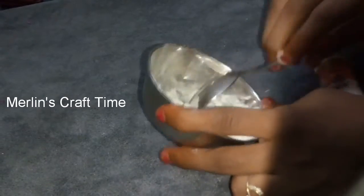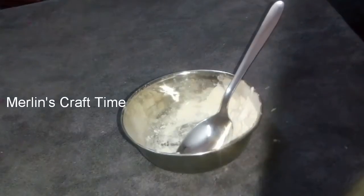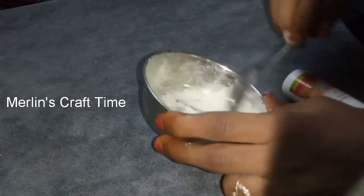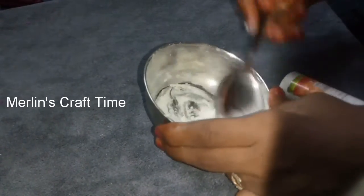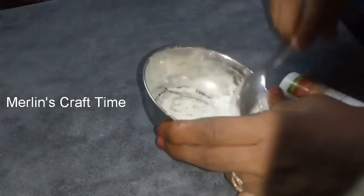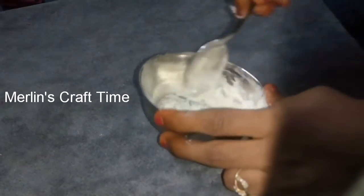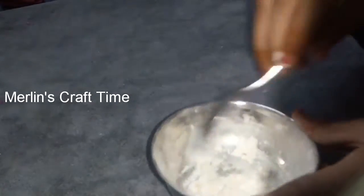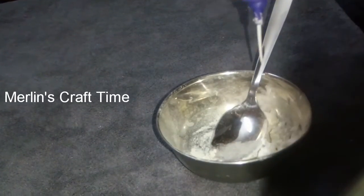We will add some more colours. First, we want to bring light Etude. Add a little glue. Add a little powder.